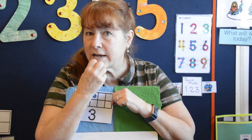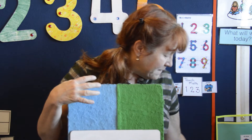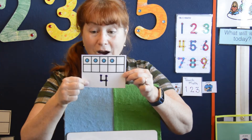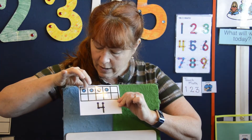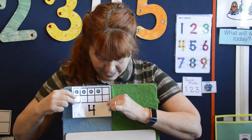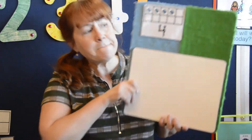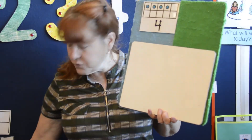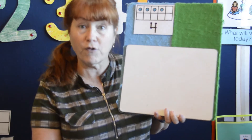What comes next? If you said four, you're right. Here is my number four, and this is the ten frame for four — one, two, three, four. Are you ready to make your four? There are two tops for the number four, so you need to watch me first so I can show you how to do the number four correctly.